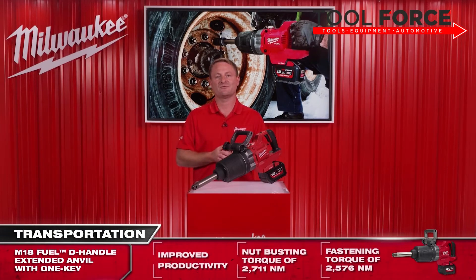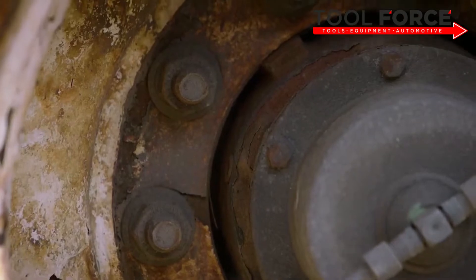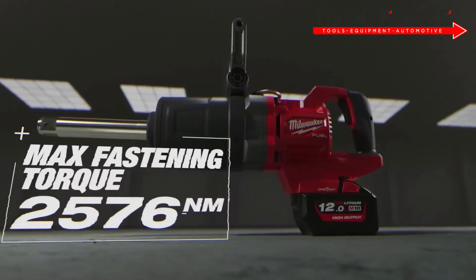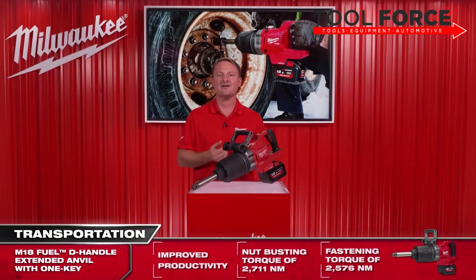Another point we received from you was that you wanted the power of a pneumatic tool to complete your common day-to-day applications. In response, we've managed to pack this tool with 2,711 Newton meters of nut-busting torque, so even the most rusted, stubborn old bolts won't stand a chance. This impact wrench also features a peak torque of 2,576 Newton meters, allowing our end users to fasten up to M42 bolts.